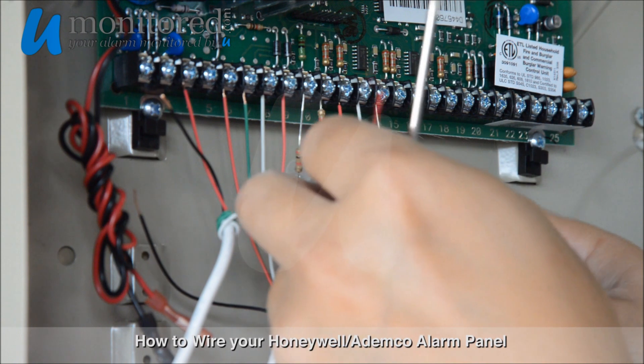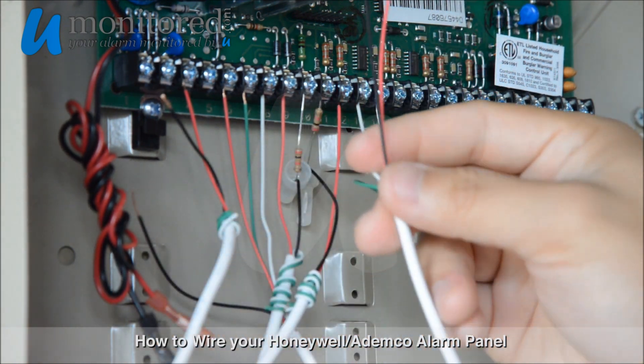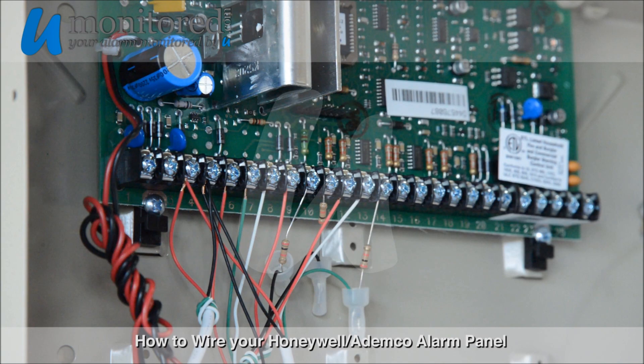Now we're going to bundle all of our common ground wires and power wires together, and place them into ports 4 and 5.